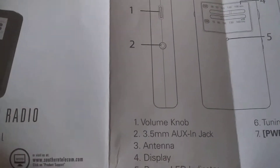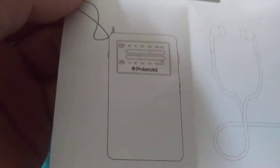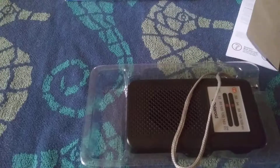I mean, it's just got a few things like a volume knob, display, power LED indicator, tuning knob, and frequency switch. All right, you don't have to be a rocket scientist to figure this radio out.